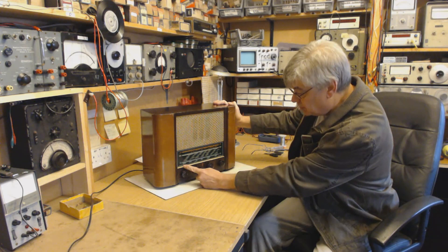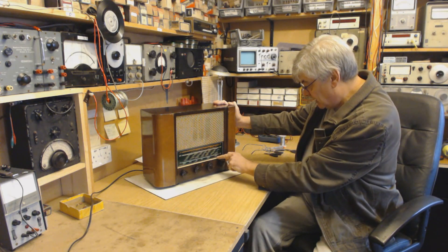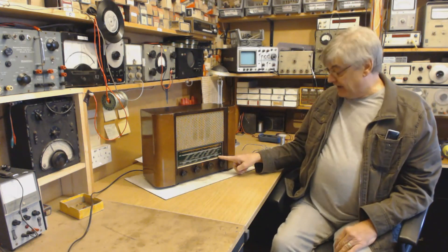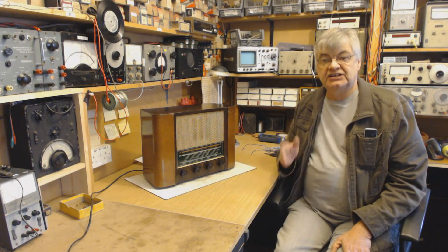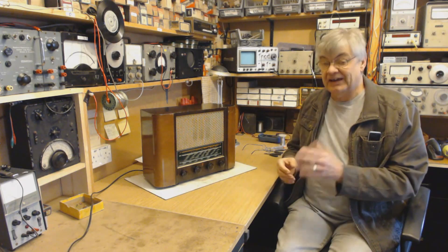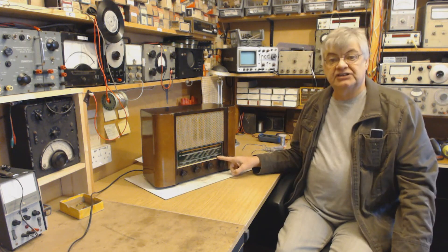Now this covers on shortwave the 16 metre band, 19 metres, 40 metres, and the 49 metre band — that's the most popular one. 49 metres, that's around 6 megahertz — sorry, megacycles, showing my age — that's around 6 megahertz.